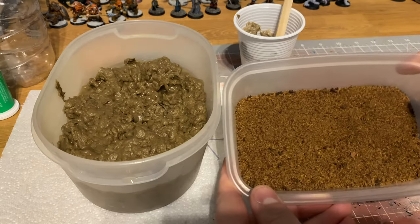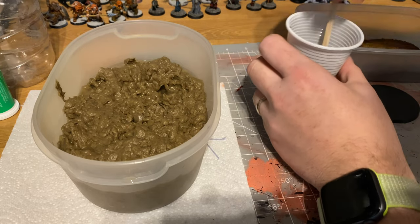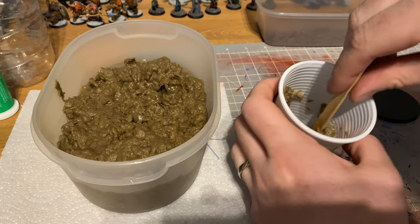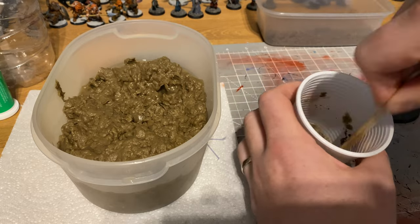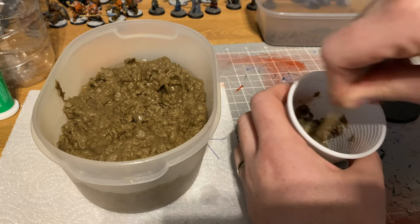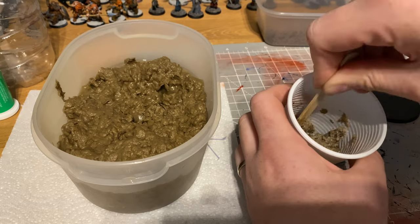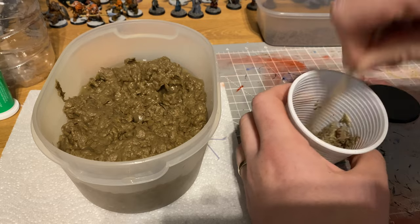I also use recycled tea bags — I make a lot of tea and it gives me a crafting material. I let the tea bags dry out, rip them open, and pour all the tea leaves into a Tupperware box somewhere warm to dry out. Then I can sprinkle them into the mixture or use them as different texturing material in the future. I mix everything up with a lollipop stick and then you can start spreading it on whatever you want.